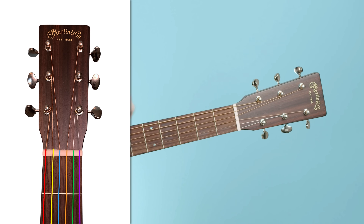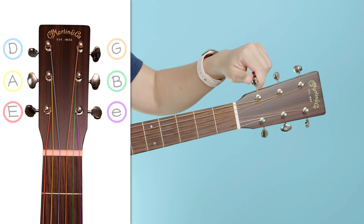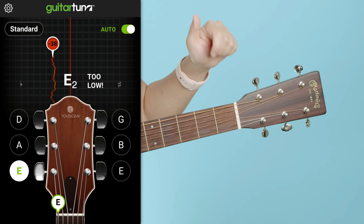Each of these tuning pegs is connected to a string. We're gonna start with the very top string closest to you — that's our E string. If you have your app open and you pluck that string, it'll tell you whether you're too high or too low.